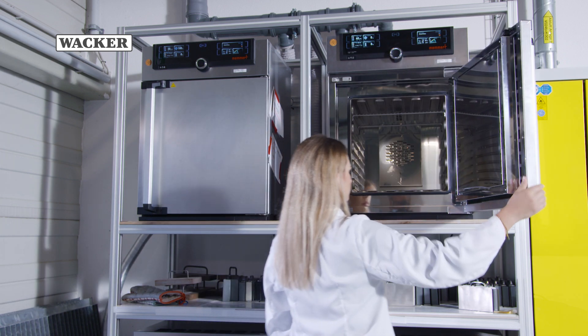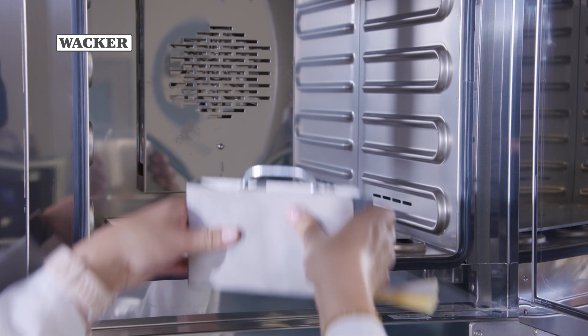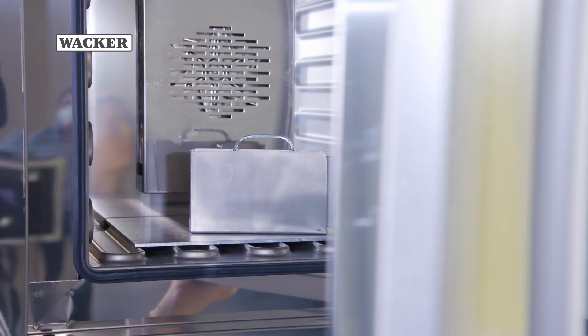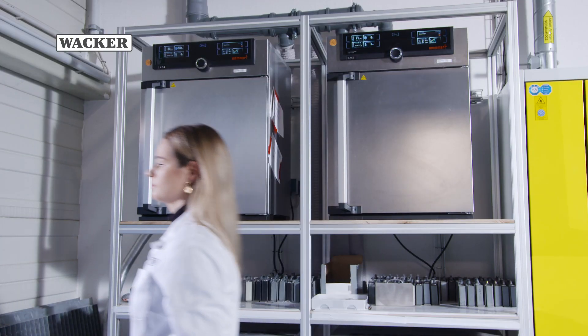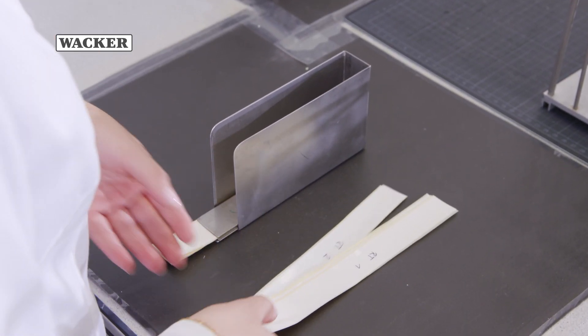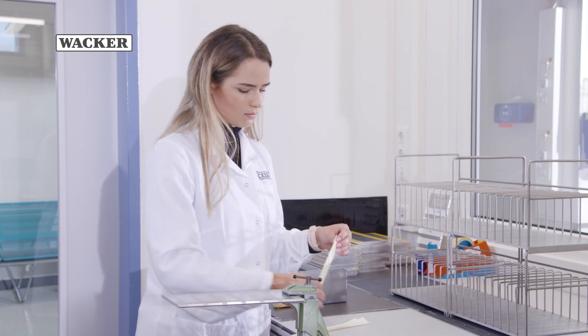The test strips are stored for 20 hours at a temperature of approximately 23 degrees Celsius between two flat metal plates or glass panes under a pressure of 6.87 kilopascal. Alternatively, prolonged storage periods and, for accelerated storage assessment, elevated temperatures of 40 or 70 degrees Celsius in a drying oven can be used. This storage ensures good contact between the release liner and the self-adhesive material.